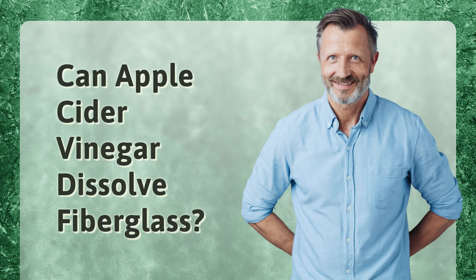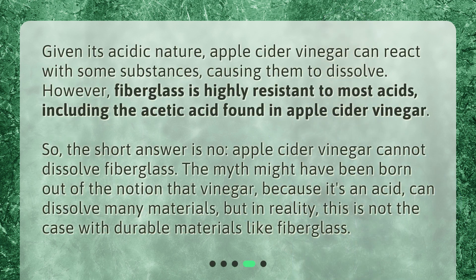Can apple cider vinegar dissolve fiberglass? Given its acidic nature, apple cider vinegar can react with some substances, causing them to dissolve. However, fiberglass is highly resistant to most acids, including the acetic acid found in apple cider vinegar. So, the short answer is no — apple cider vinegar cannot dissolve fiberglass. The myth might have been born out of the notion that vinegar, because it's an acid, can dissolve many materials, but in reality, this is not the case with durable materials like fiberglass.